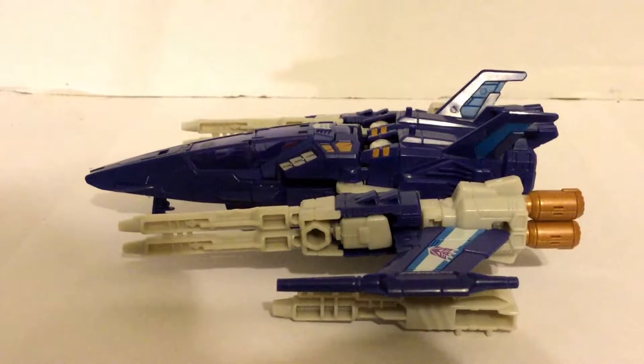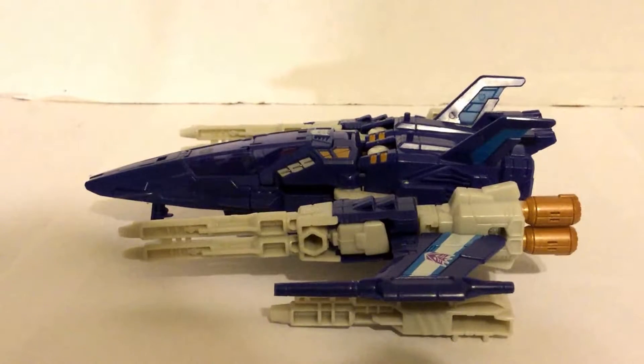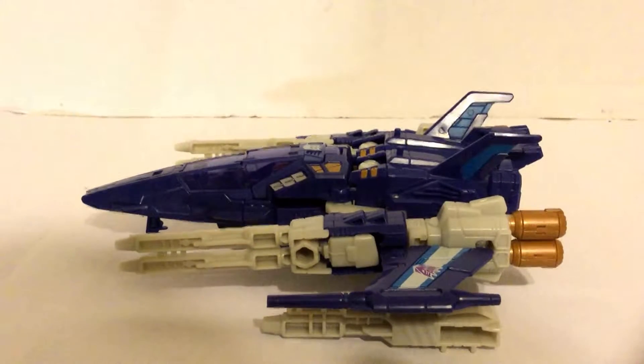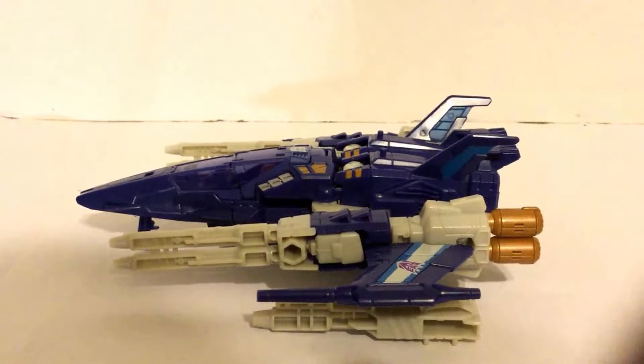Hey boys and girls, this is Wildman Willis here, and I'm doing a review of Titans Return Trigger Happy. This is one of the deluxe class Titans Return figures. This was originally a Targetmaster, but now with the Titans Return, everybody is a headmaster.